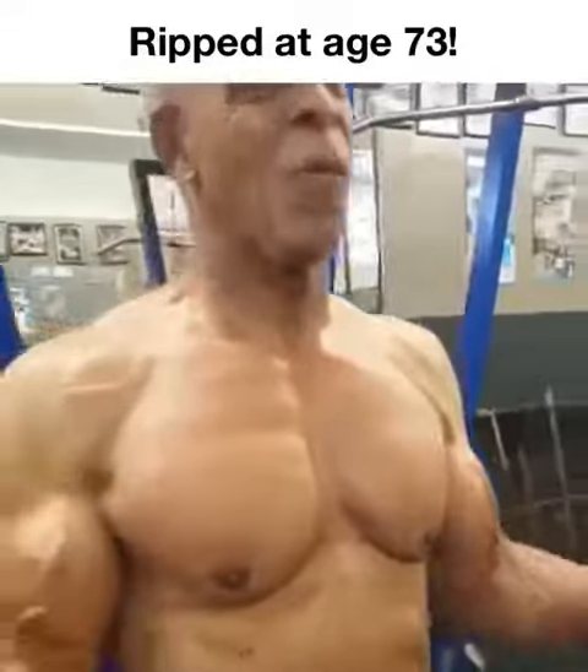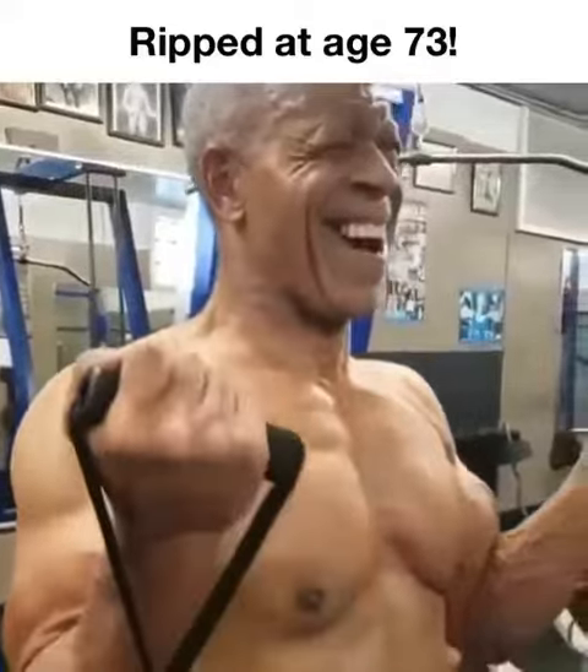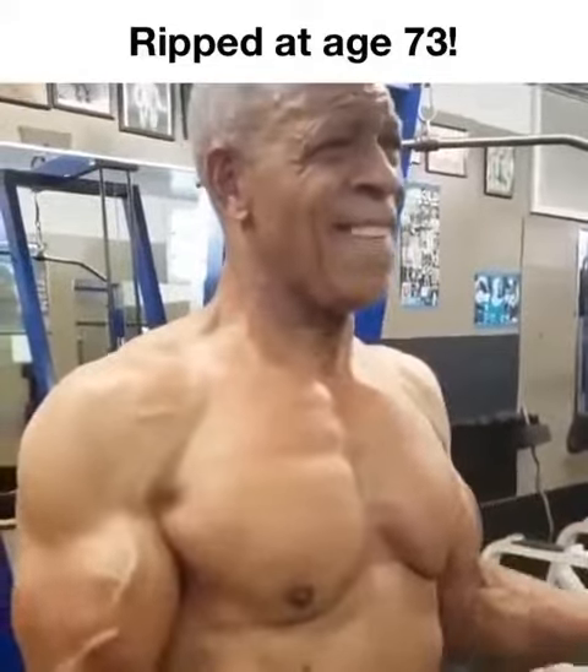That's it, Bill. Finish it out. Now we're doing parcels.